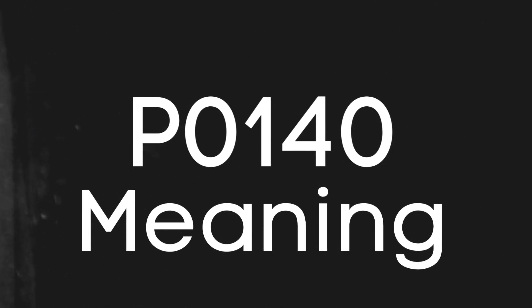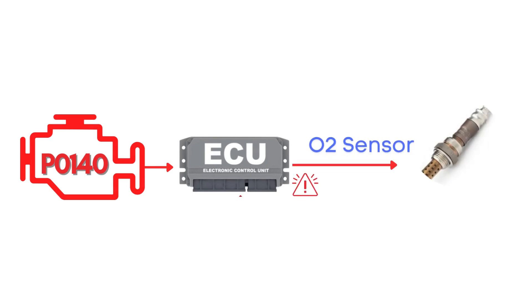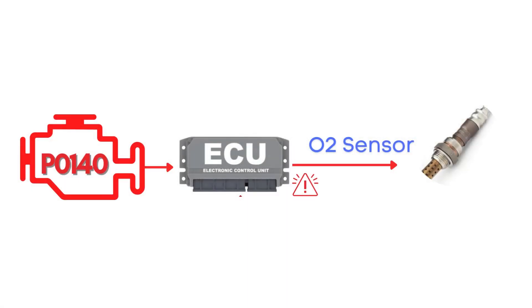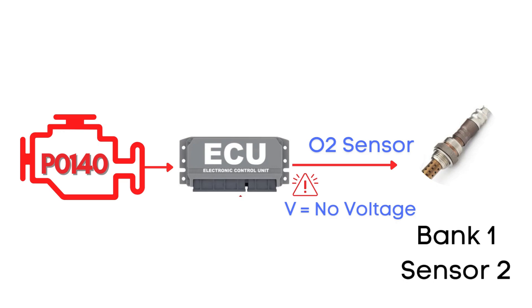First things first, let's break down what the P0140 code actually is. This code gets triggered when the engine control module has detected inactivity from the oxygen sensor, also known as the air-fuel ratio sensor. This inactivity typically indicates that the oxygen sensor isn't sending voltage signals back to the ECM, often due to a problem with the sensor's heater circuit or the sensor itself. Specifically, we're talking about the oxygen sensor for Bank 1, Sensor 2.